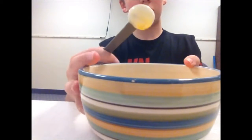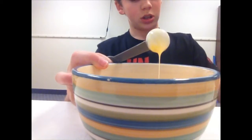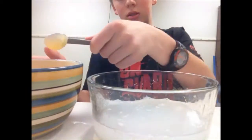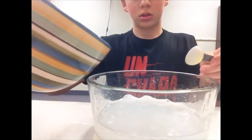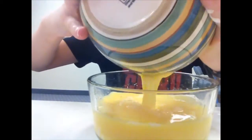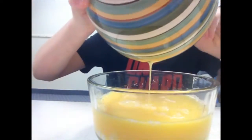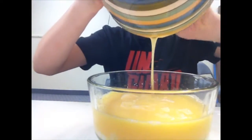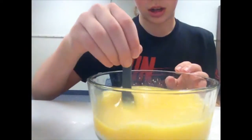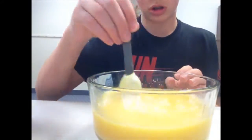Now what you want to do is take the mixture you just made and pour it into your bowl of borax. Make sure you get all the glue in there.